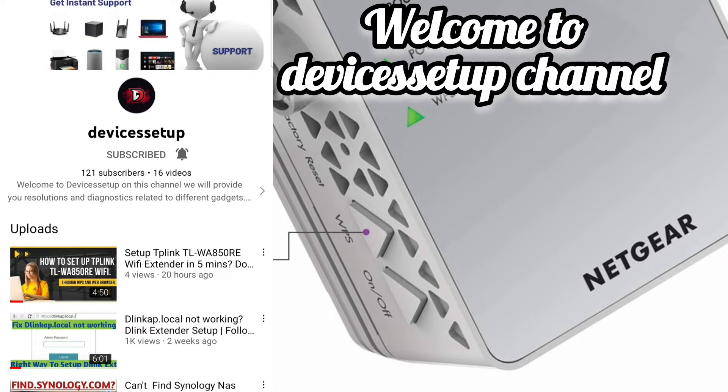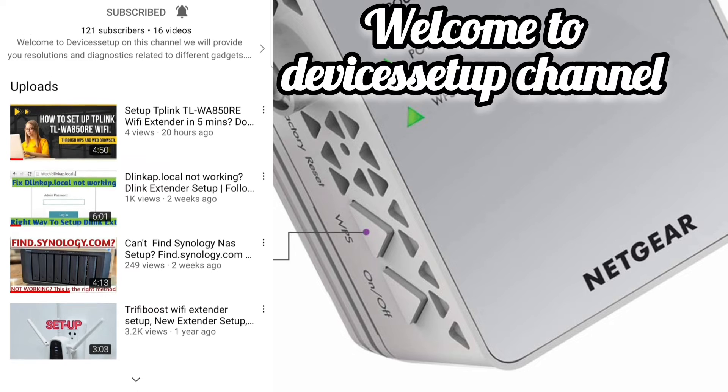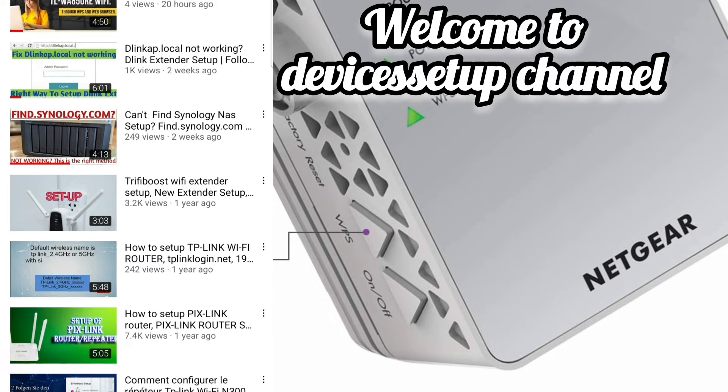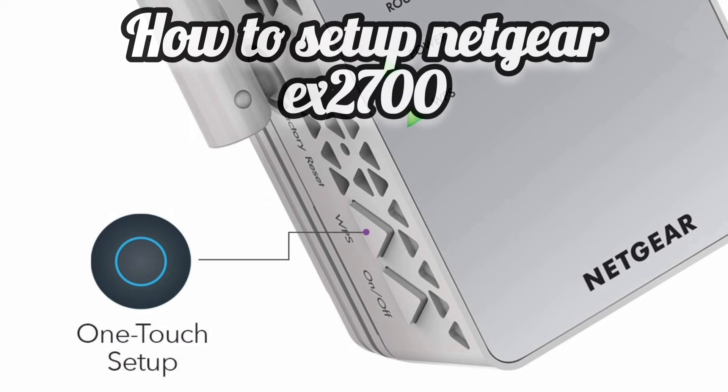Welcome to another video of Devices Setup channel. On this channel, we help you resolve issues related to different devices and gadgets. And today, we will help you setup Netgear EX2700 WiFi Extender.